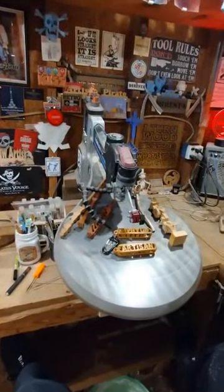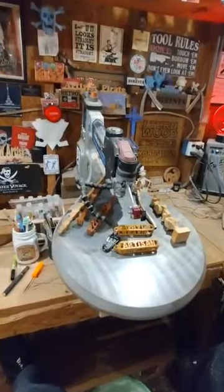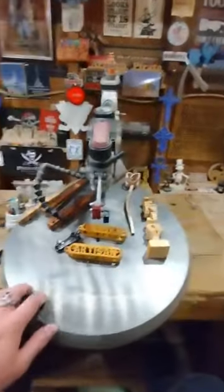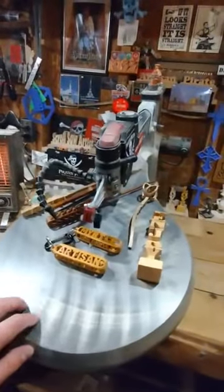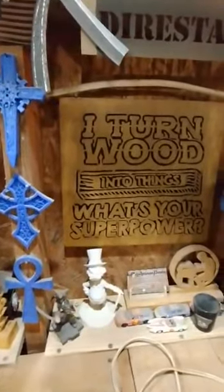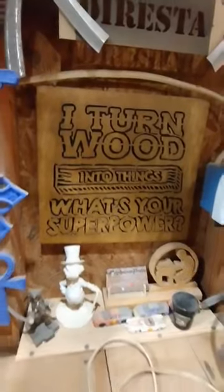Compound cutting on the scroll saw is a unique and versatile way of taking scroll saw work into the third dimension. This is my Delta 20-inch scroll saw, which is the heart and soul of the workshop. Most people think a scroll saw is only capable of cutting out two-dimensional things, like these signs I cut out a few years ago.